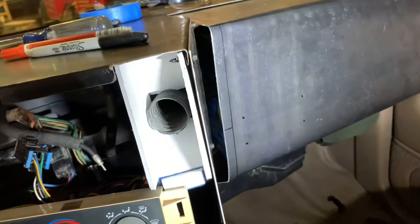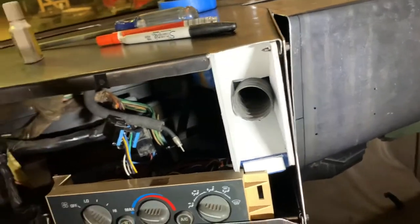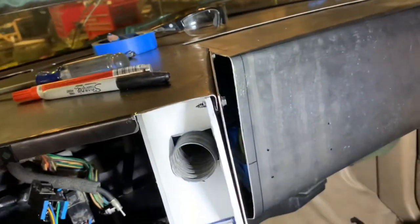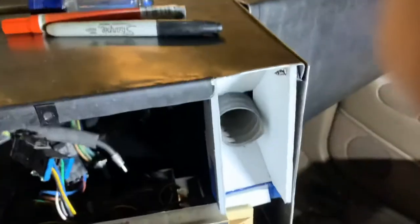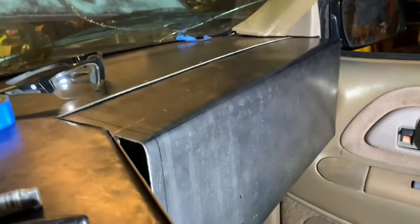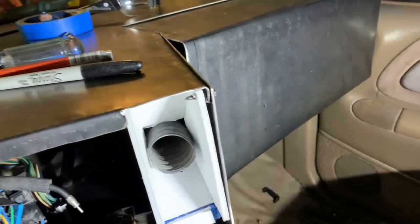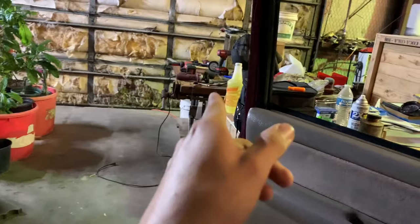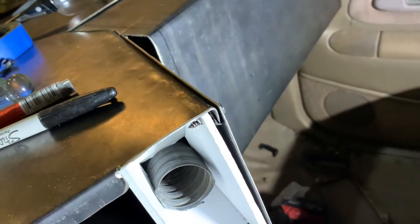The only thing that kind of bothers me is that little opening there. I'm still debating what to do — maybe on the back side use that thin aluminum and put a light behind it. But there she is, and it was a pain to bend — getting a clean 90-degree bend, and then that one I think is 60 or 70 degrees with that little tool my dad gave me. You can see that circle that tells you how many degrees of an angle it is.